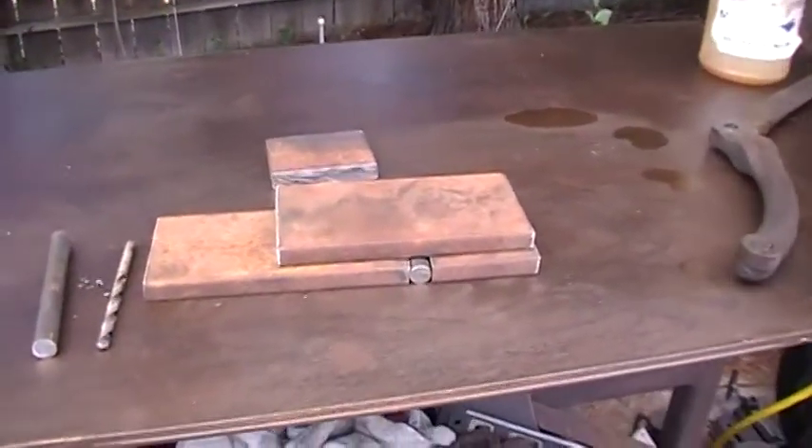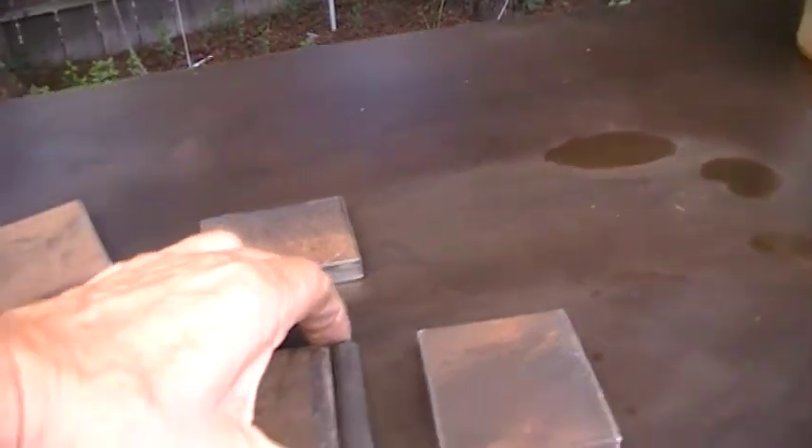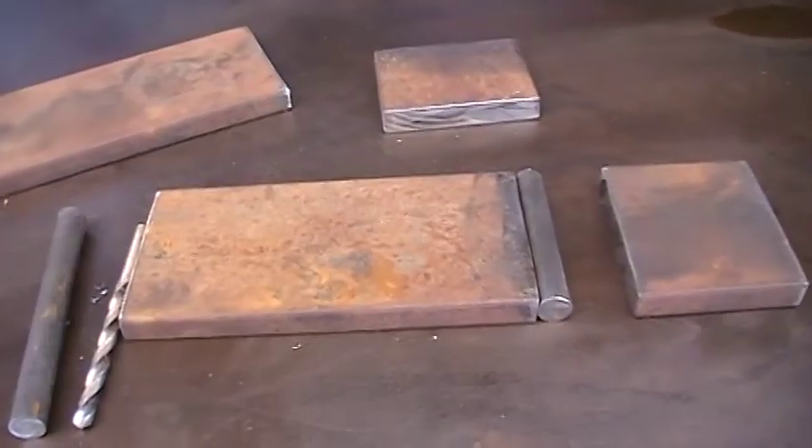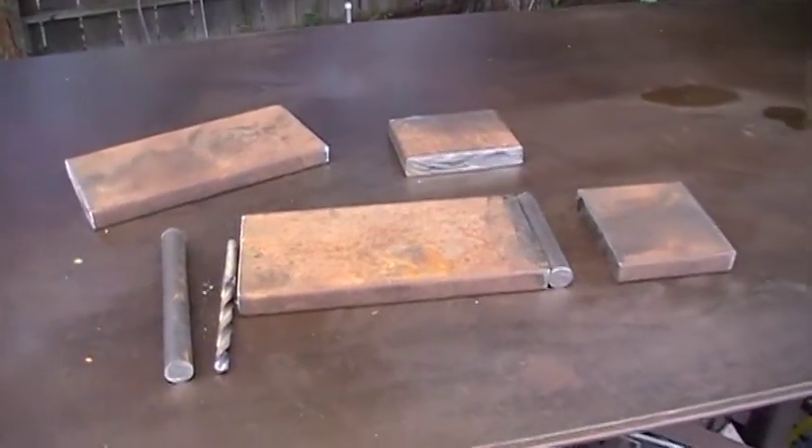Anyway, I wanted to show you kind of what I'm doing. I'm building some fullering dies for a Smith's Magician — or a blacksmith helper. I'll show you that right now.